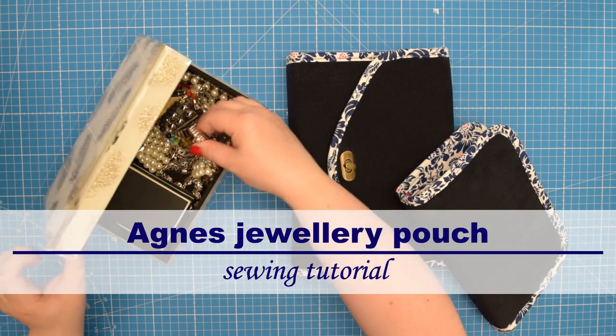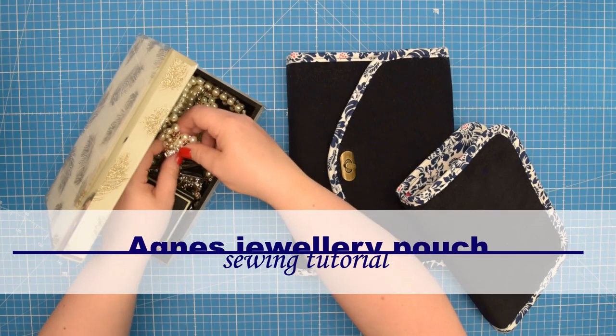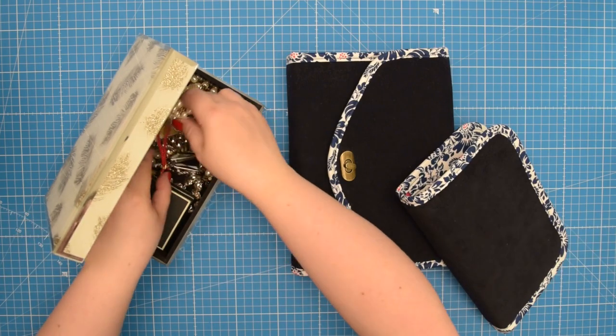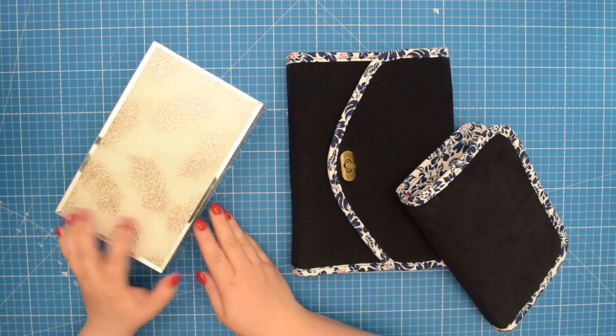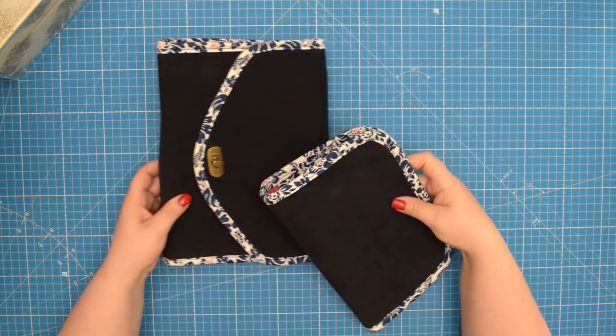Hello my crafty friends! This is Monika from Allsopetit. Welcome to my channel! Are you someone who loves jewelry but often struggles to keep it organized and easy to access? Then look no further than the Agnes jewelry pouch.